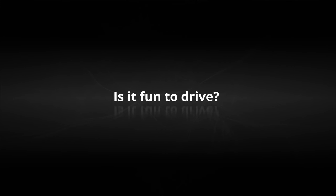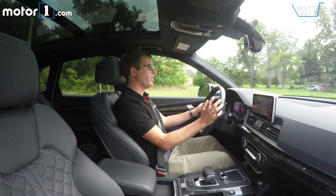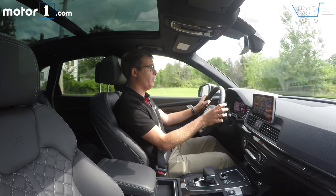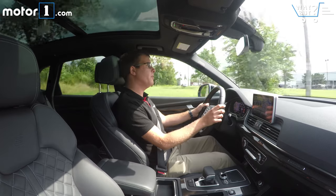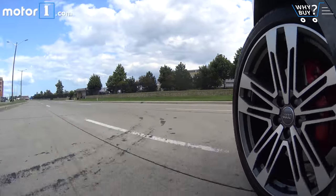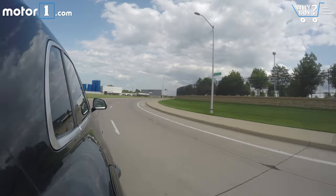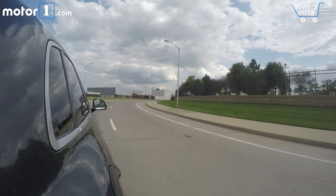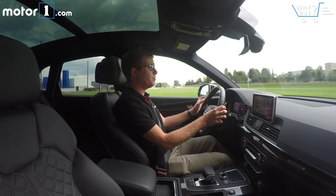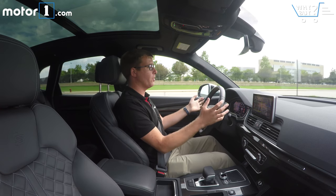Is it fun to drive? You get 354 horsepower and 369 pound-feet of torque, and that's enough to get to 60 miles an hour in 5.1 seconds, which is a pretty good figure for a family SUV like this. The top speed is 155 miles an hour, but most SQ5 drivers won't touch that. What most SQ5 drivers will notice is how much fun this car is to drive in any situation. The steering is really quick, the transmission is super responsive in sport mode, and with the air suspension stiffened and more aggressive, it honestly feels more like a tall hatchback than an SUV from behind the wheel.